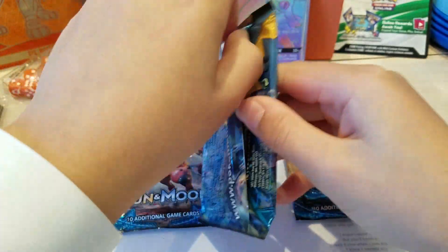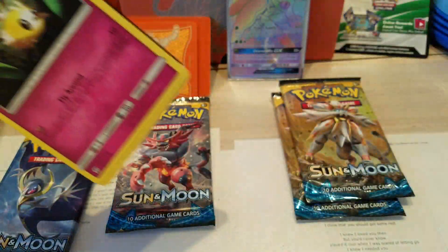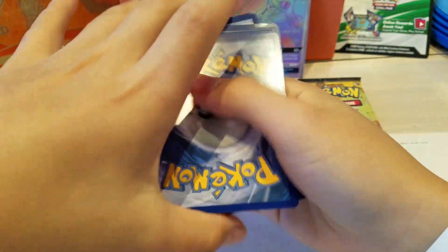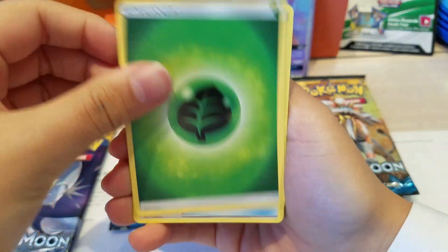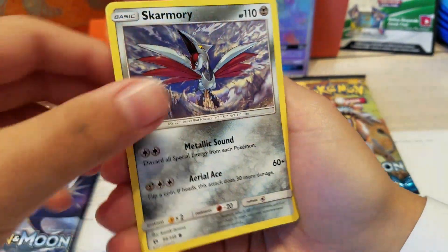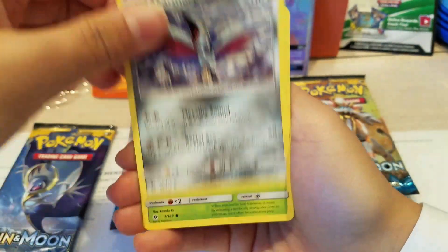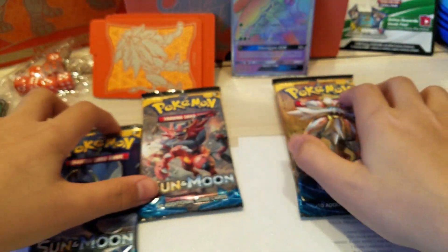Now the Primarina pack. Can we get a Primarina maybe? It's a green code again. We get Deep Energy, Timer Ball, Palper, Ultra Ball, Cutiefly, Chingling, Morelull, Skarmory - this looks like a reverse but it isn't, super cool artwork - a Caterpie, Crabrawler, and a Parasect Ribombee. So nothing too good.